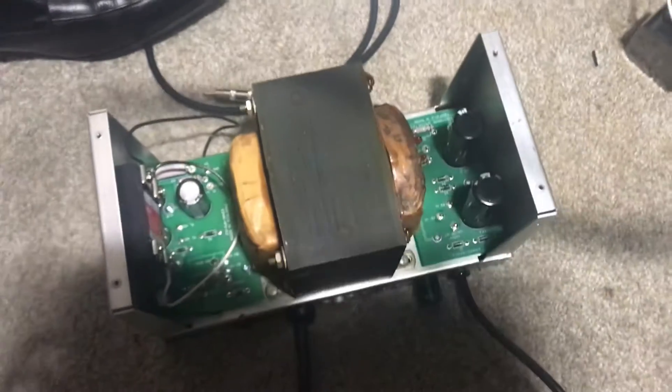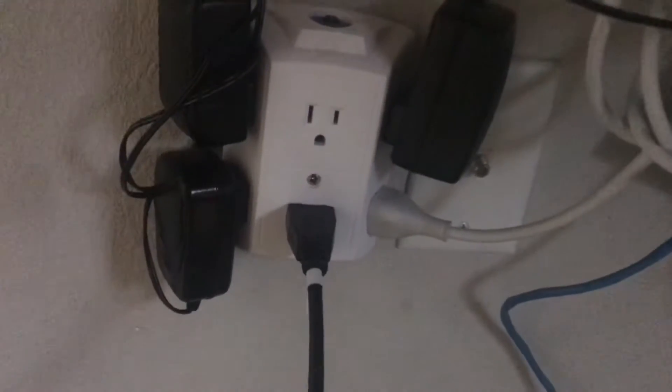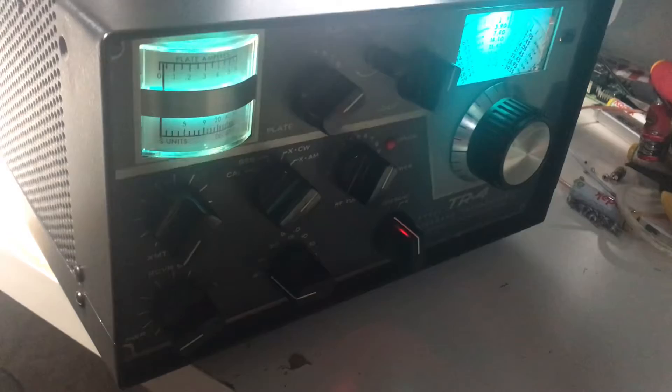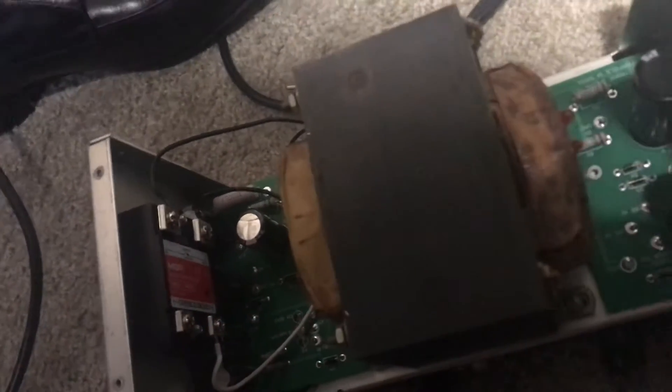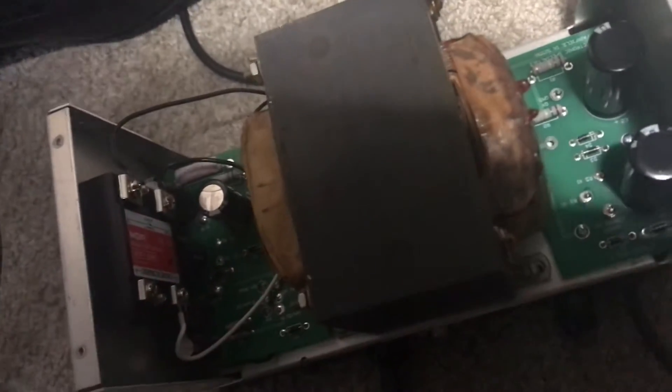This is a follow-on video to the power supply with the new solid-state switch installed. It's all plugged in, and here's the Drake sitting here fired up — comes right on. The little module in there makes a nice little light. Turn the Drake off, turn the Drake on — boom, on.